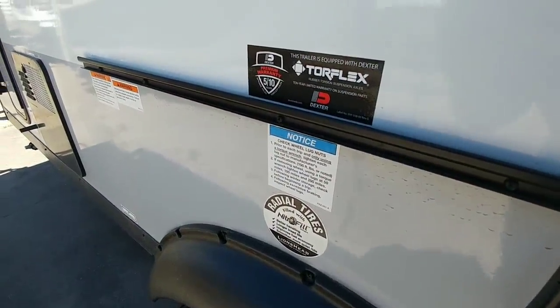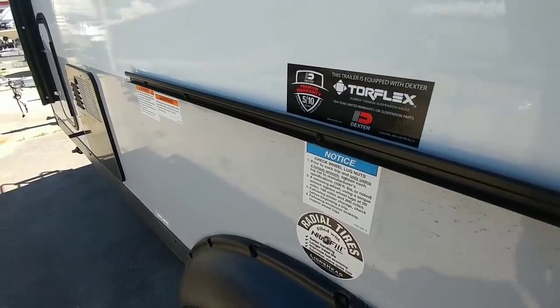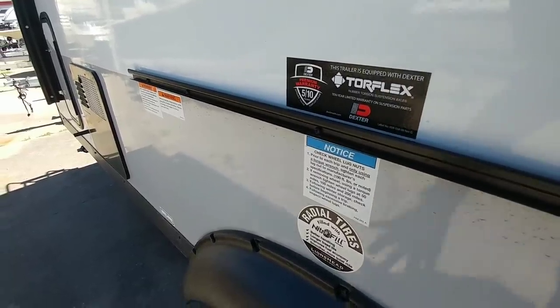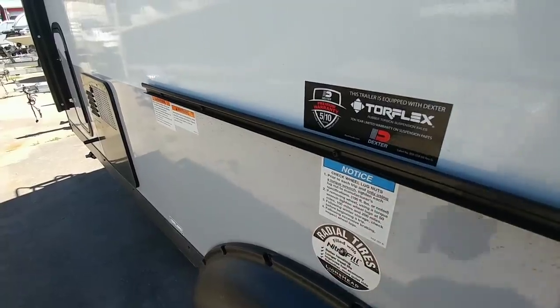What's unique about this coach from a suspension perspective is that they equip it with what's called a Torflex suspension system, which is essentially a torsion flex system instead of your traditional leaf springs. It's very similar to what comes on the R-Pod — very low maintenance, reliable, easy to maintain.